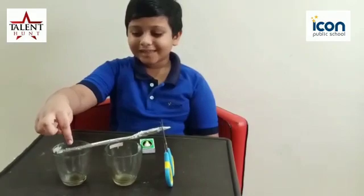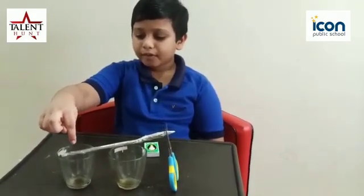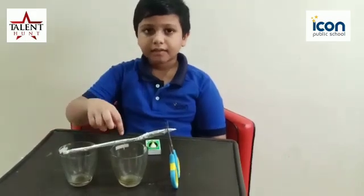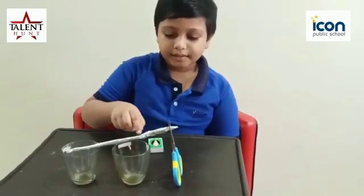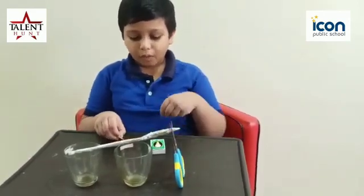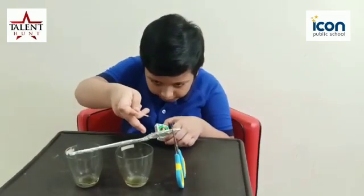Take two glasses. Take aluminum foil and put it in a glass with support of anything. I took a scissor and put it in a glass. And matchbox — light it up here.